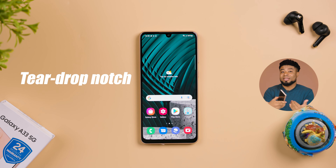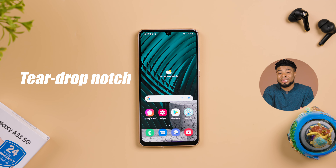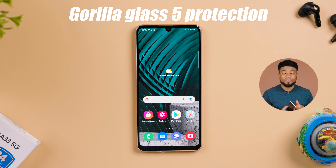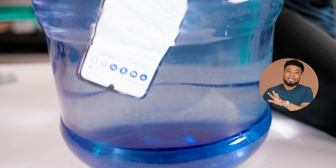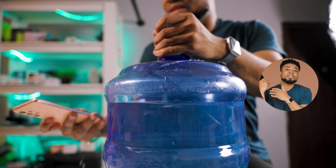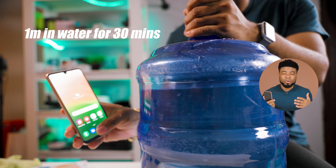The front side of this smartphone has a teardrop notch, which does feel dated in 2022, but you get Gorilla Glass 5 protection for the display. Speaking of protections, this smartphone has an IP67 rating, which means it can survive up to 1 meter in water for 30 minutes — hence that flex at the intro.